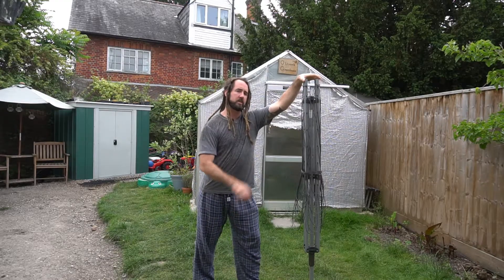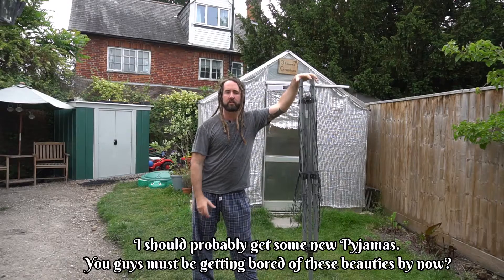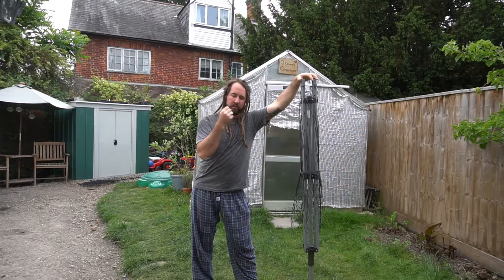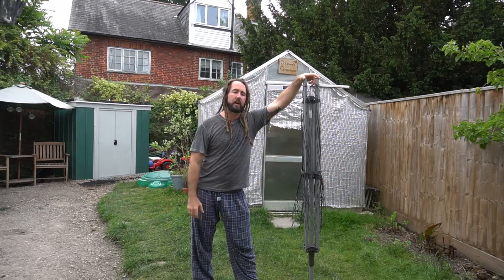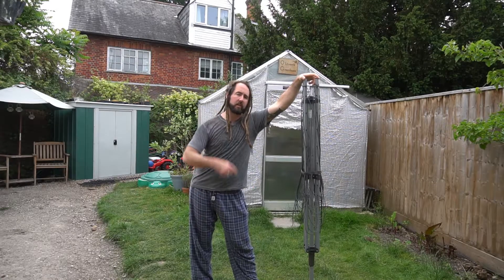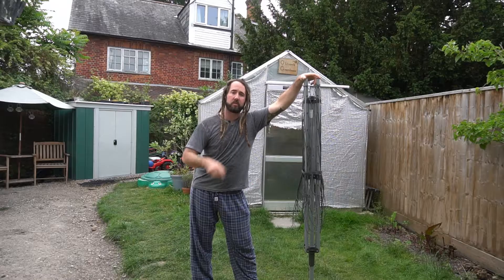I thought I'd use the opportunity I've got tonight to do a multiple update on a few things I've done in the past. I've been a bit lax on video uploads recently, so we're going to go inside and have a look at the DIY terracotta pots, the orchid I mounted on a rock, and how the orchid saucer mounts have turned out as well.